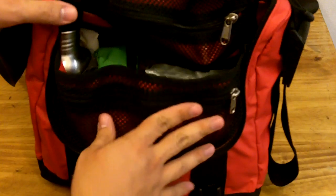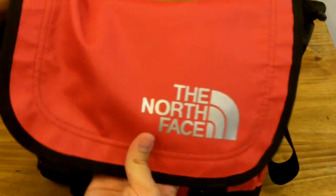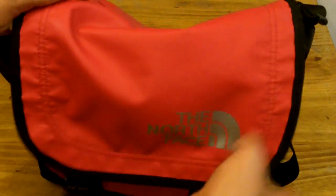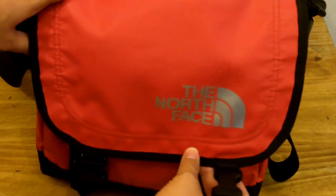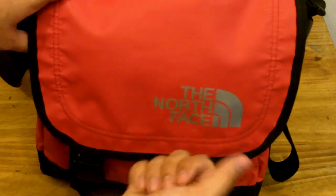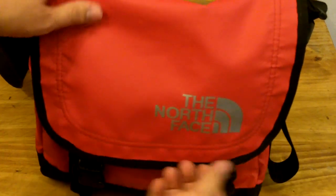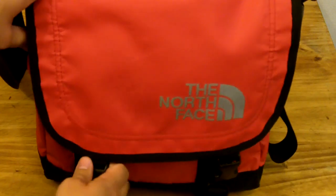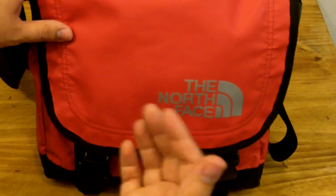What I love most about this bag is the ruggedness. I think it's called the Bomber Bag from North Face — I've also seen it mentioned as the Basecamp Messenger Bag. It's not a very popular model but I've seen it on the internet under those names. The color red catches attention, and that's not its strong point — something I would have preferred to avoid.